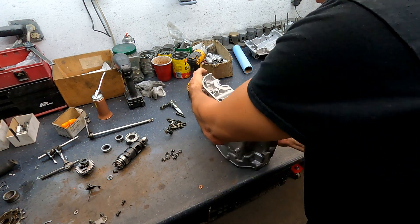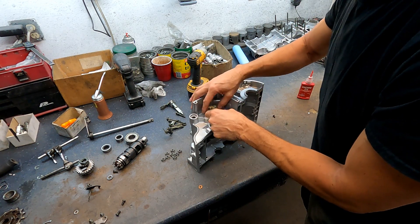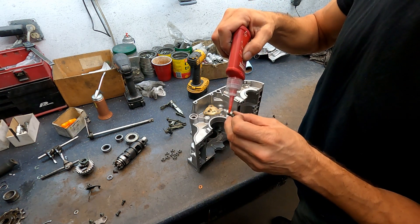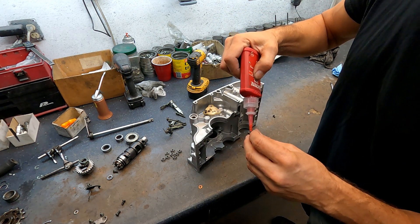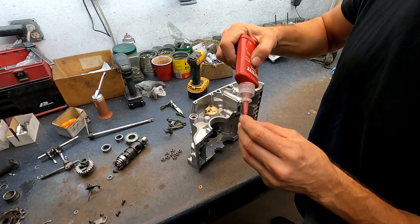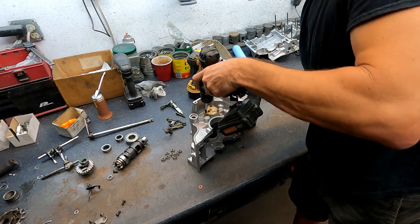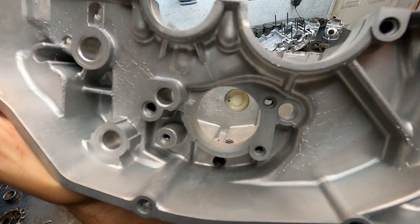These are offset, so the screws only line up one way. Get all the holes aligned, then a little Loctite. Since we bead blasted everything, the holes had to all be cleaned up. Normally you just pressure wash them and it'll clean them out, but sometimes you have to run a thread tap through them just to clean them up. You see how that fits in there real nice?